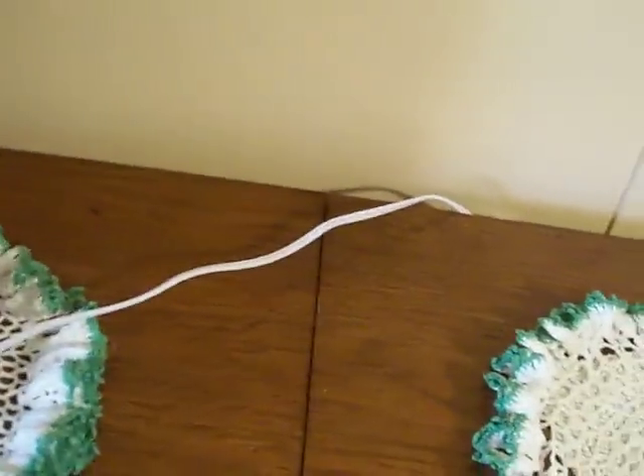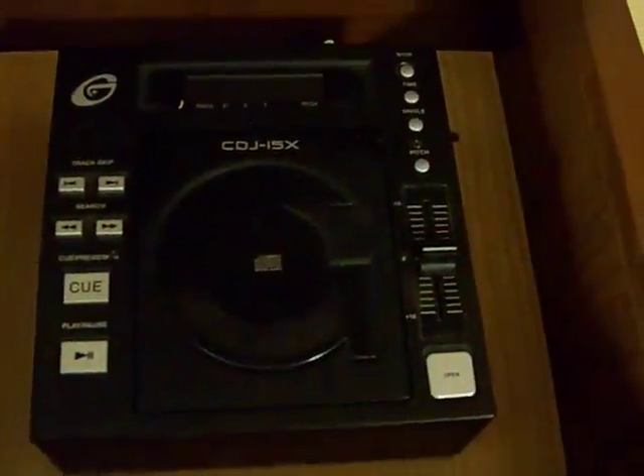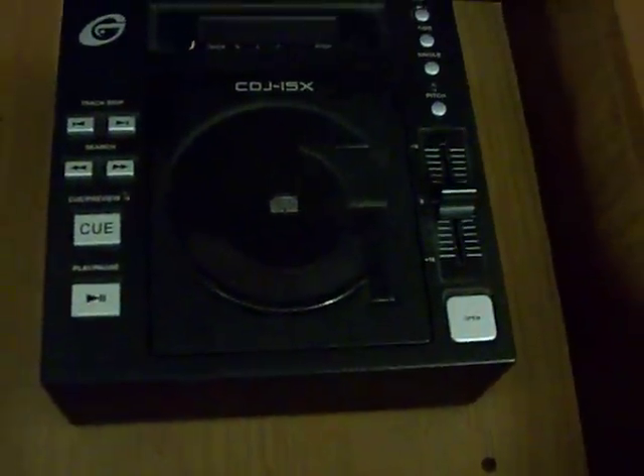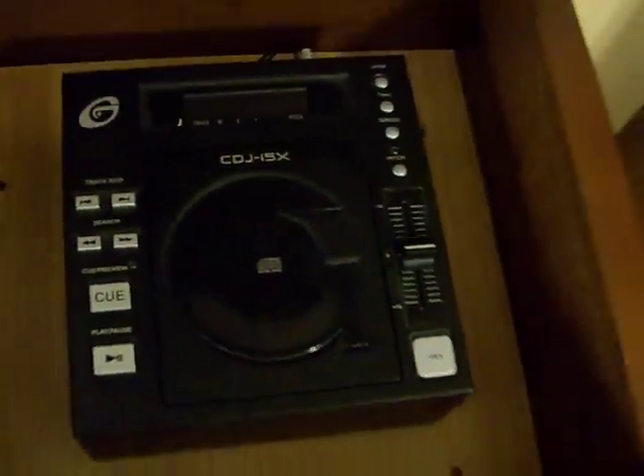I happen to have a separate CD player which I'm eventually going to replace with a CD changer — I just haven't got around to it yet. I left that part open for ventilation. You probably can't see it too well, the lighting's not the greatest, but I left it open on the back for ventilation as well.